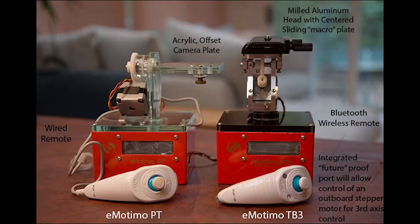A little bit about emotimo: it's the brainchild of Brian Burling, based out of California, and they've been operating for about 10 years. The first robots they put out were pretty simple but effective little pan-tilt units, starting with the PT in 2011.